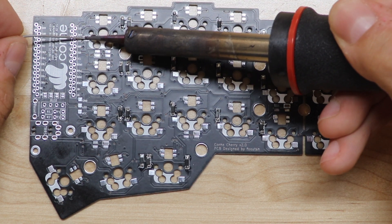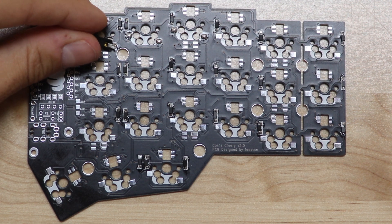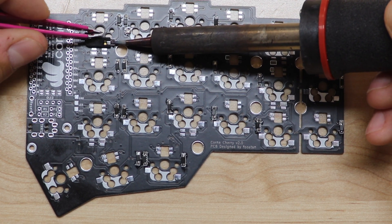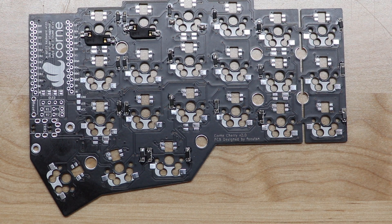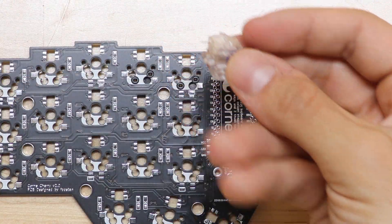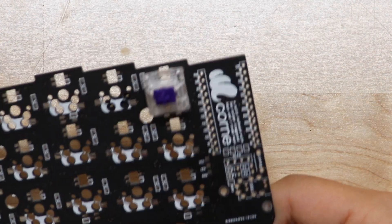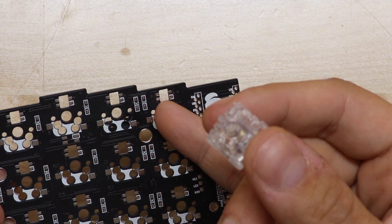We're going to take these big pads over here, add a little bit of solder, and then take these little pieces, line them up in the whited-out area, heat up the solder, and push them through. And that's it. Now what this lets us do is take our switch and put it directly in like this — that's going to hold all of our switches in place. And when we want to put in a new switch, or if one breaks, we can take it right back out, instead of soldering directly to the board where it would be much more difficult.